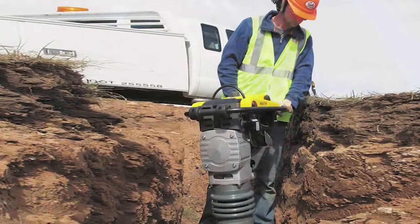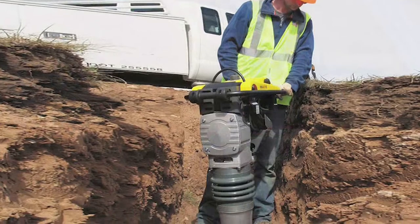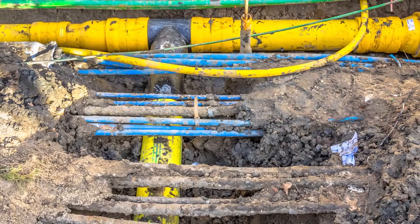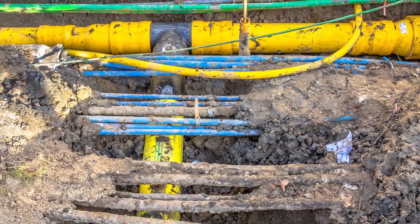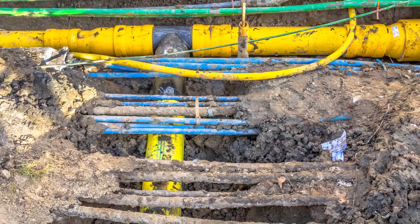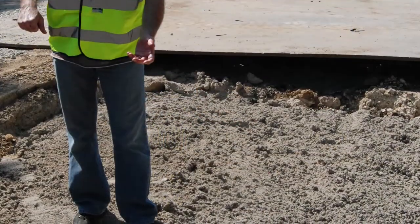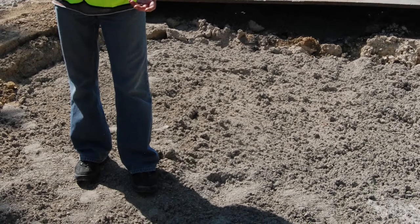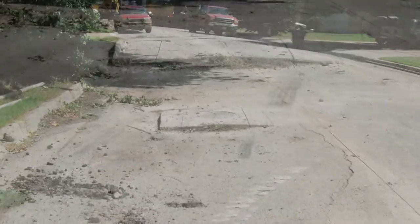In recent years, flowable fill concrete has replaced compacted earth as a popular method for backfilling. In this utility cut example, you can see how difficult and damaging using an earth compactor would be. Excavatable cementitious fills are easier and faster to place than compacted earth, and there is significantly less settlement and upheaval of the subgrade.